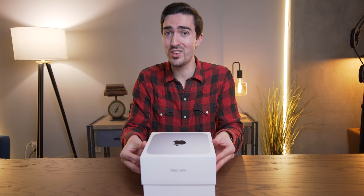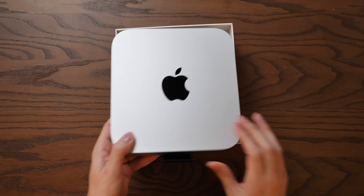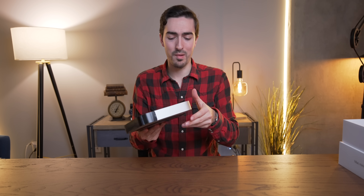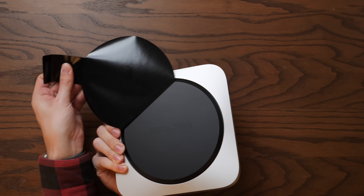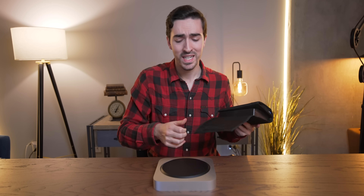First, we've got to open it. I'm extremely curious to see what this thing looks like on the inside, so we're going to go straight from the unboxing stage to the teardown stage. Familiar looking packaging — we have a Mac Mini in, yep, it's a box. We've got a power cord. All I care about is getting inside of this thing. We've got a little peel tab here on the bottom and one on the back. Unboxing done.